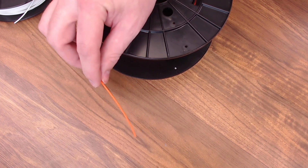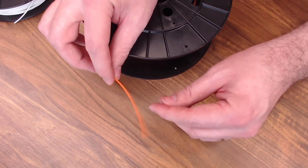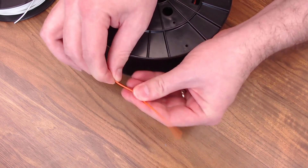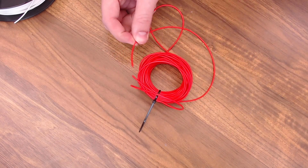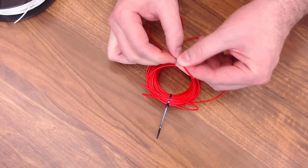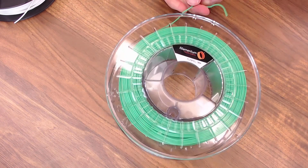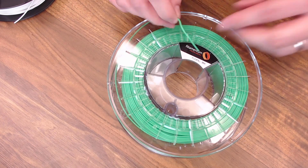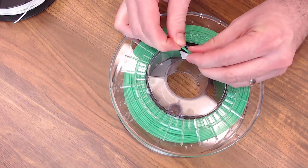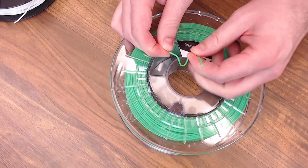Then we have Treed Flexibility, a sample from one of the Maker boxes, rated at 74A — it's super flexible, like rubber bands. Then there's Fiberology Fiber Flex rated around 40D, a fairly rigid flexible filament that you can stretch just a bit. And we have Filamentum Flex Fill at 98A, which is pretty rigid — it almost feels like you could break it and is really close to the consistency of PLA, but it doesn't snap.